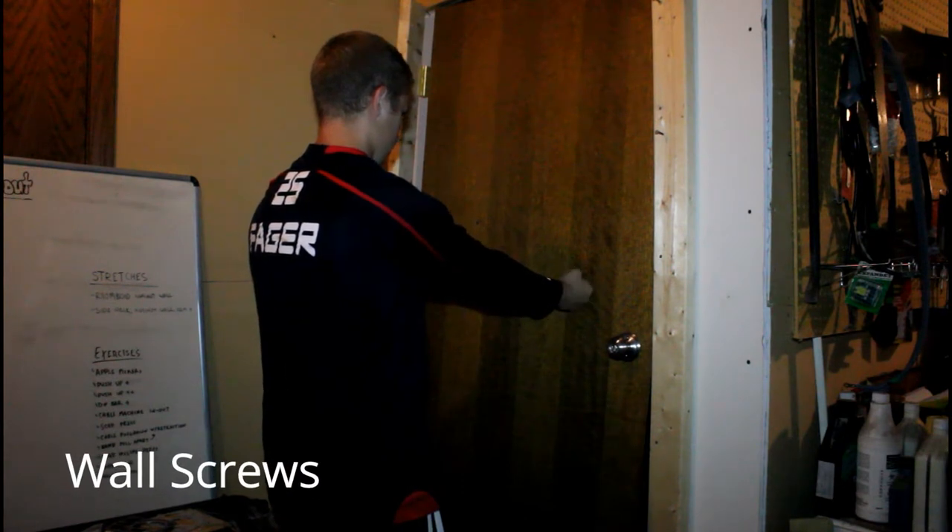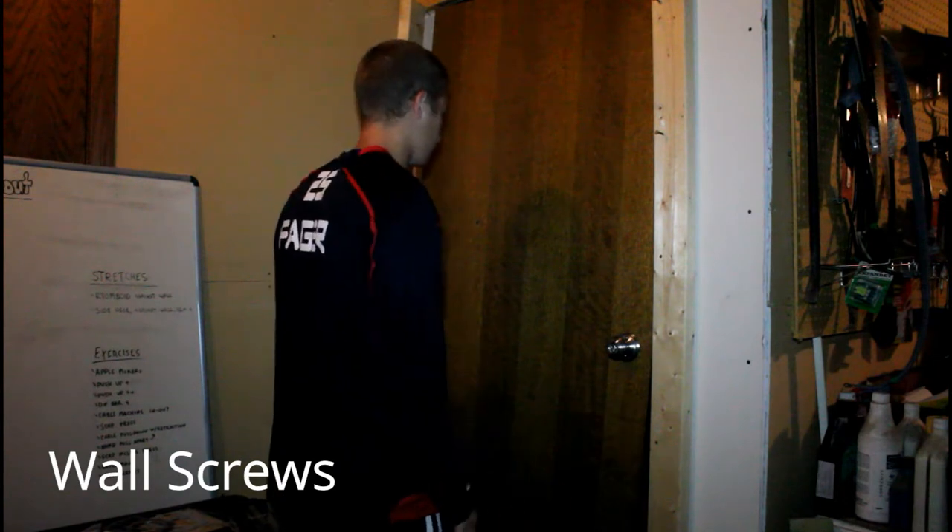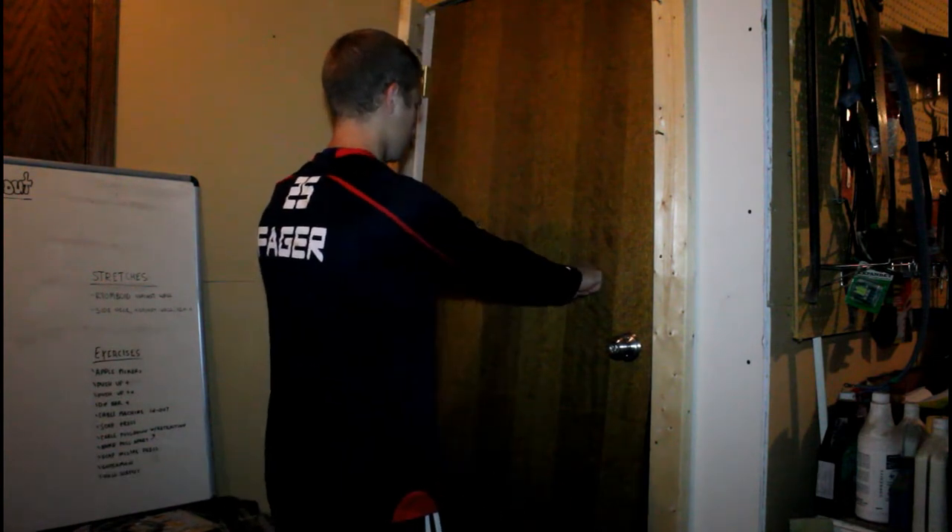And lastly, we have wall screws. Keeping your elbows straight, push your knuckles into the wall. Now twist your hands so your palms are facing up towards the sky, and reset.